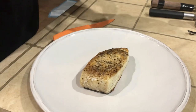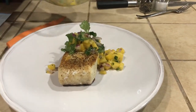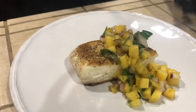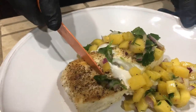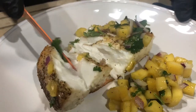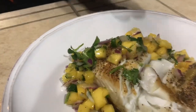The video I did before this is the mango salsa — check that out. Let's cut into this fish and see how we did. Look how nice and flaky that is — see how flaky it is? This is Chef David Alvarez. Like, subscribe, and pound that notification button. See you soon!